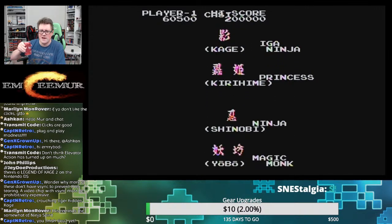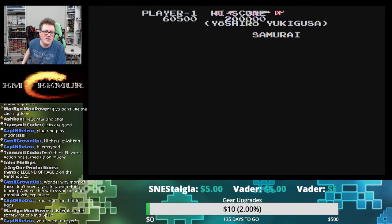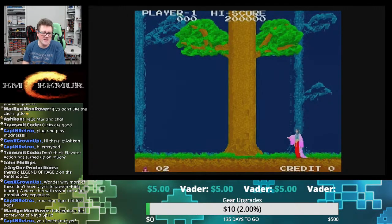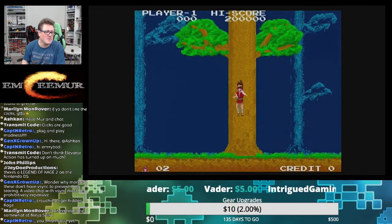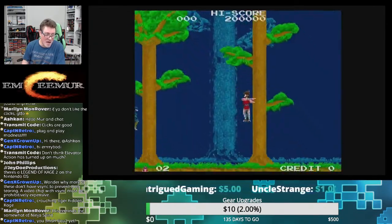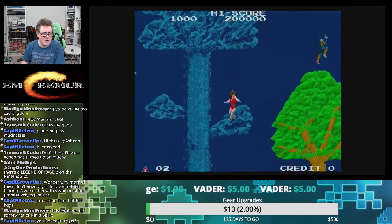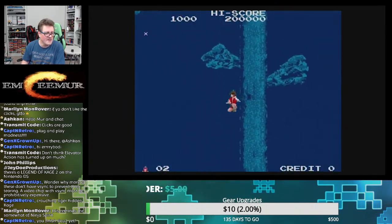I haven't finished Last of Us 2 yet — probably tonight. I can't be far from being done; I'm 25 hours in. A lot of people say they beat it in 19 hours — it ain't a race. If you beat it that fast you probably missed a lot. There's a lot of stuff I found in that game that was like 'oh man, I bet nobody found this.' I've spent a lot of time fleshing out every area because in the first Last of Us if you don't do that, you're going to be hurting for resources.